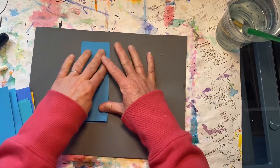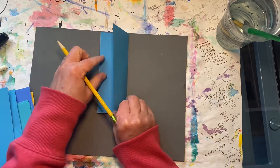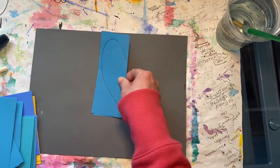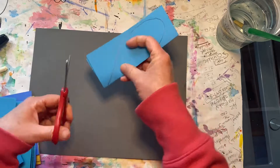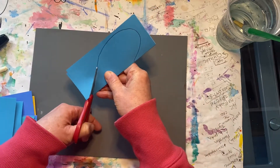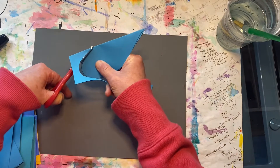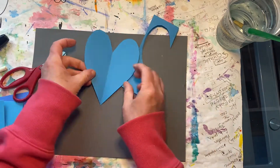Let's start with a blue rectangle and fold it in half. On the closed side, not the open side — make sure it's the closed side — start by drawing half of a heart. When you're done cutting along this line, open up your heart and it should be symmetrical, which means it's the same on both sides.